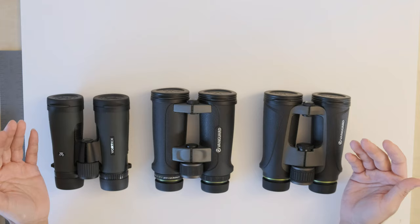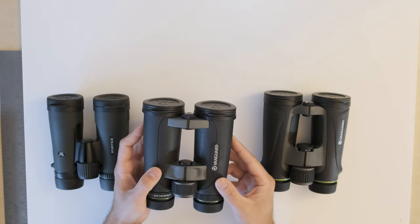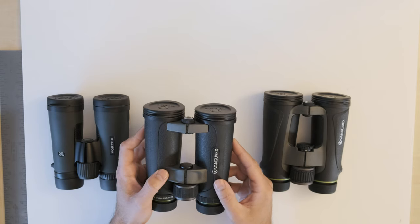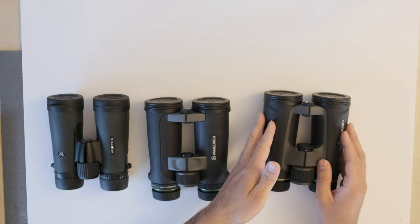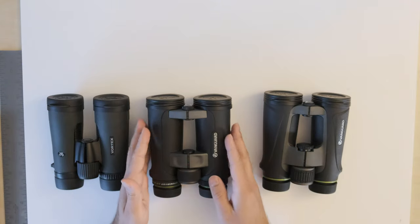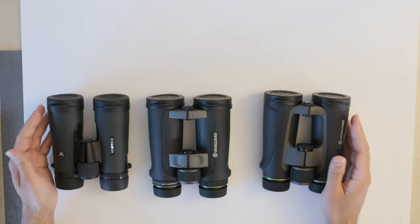In actual practice when I compared them outside, I found that the Vanguard Endeavor 2 has a noticeably larger field of view than the other two. It's not overwhelmingly larger, but it is noticeable around the edge of the field — larger than both the Endeavor 4 and the Vortex Diamondback. So for field of view, the Vanguard Endeavor 2 gets first place, and both the Vortex and the Vanguard Endeavor 4 get second place.